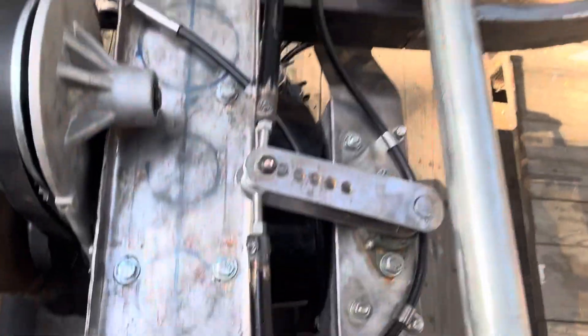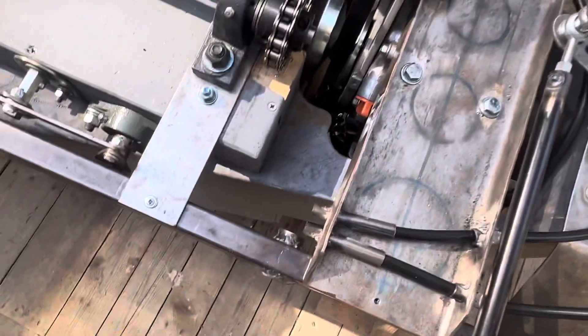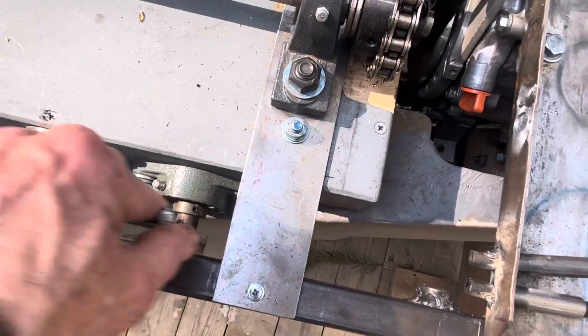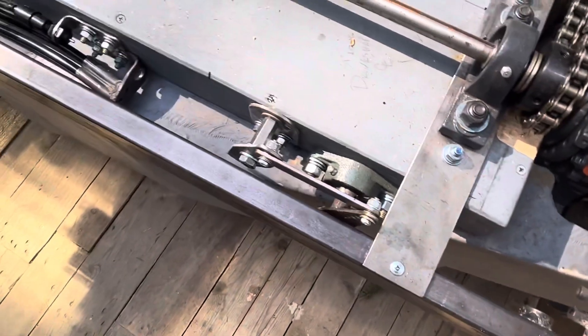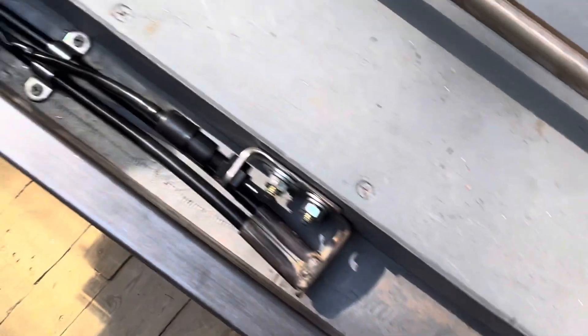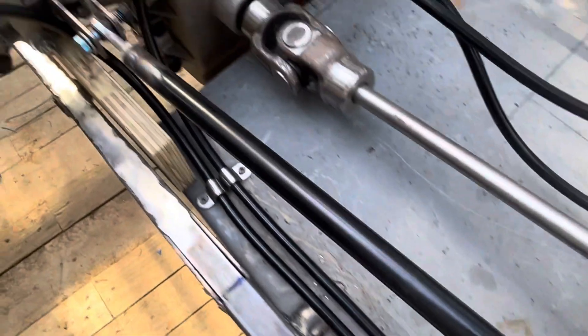Here's the control cabling — that's left front, there's right front, there goes the lever right there, and then there's the rear lever down there. You can see the rear cabling, or tubing I guess — still waiting for the cables.